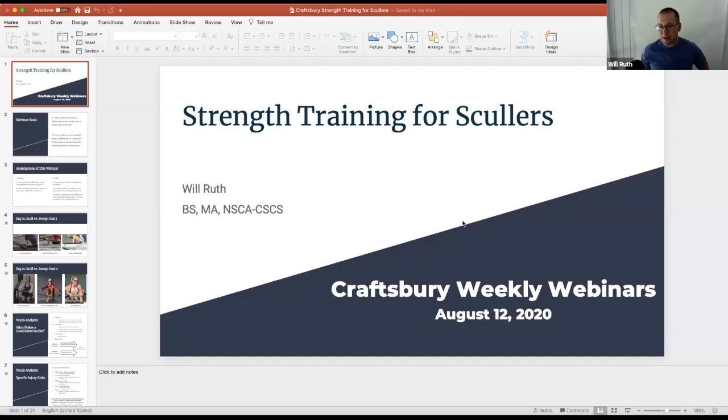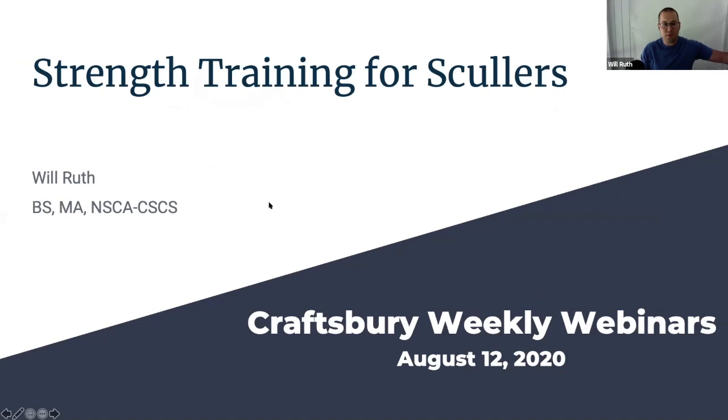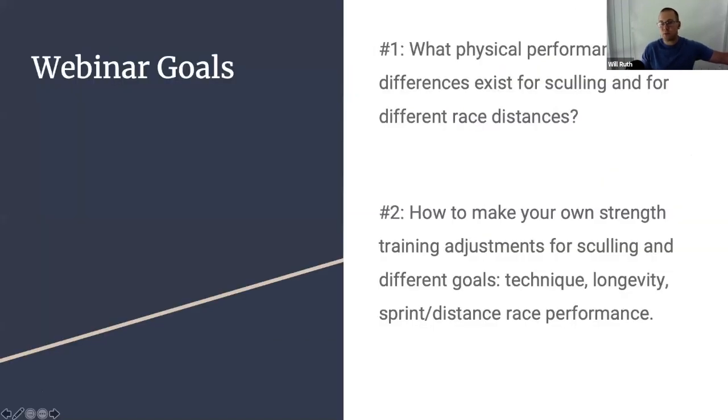I'm going to get right into my material. What I have here is basically a discussion of what the performance differences are from sculling, sweeping, and erging. No doubt many of you are familiar with the general principles, but what I want to do is go specifically into the specifics of strength training for sculling — discussing what the physical performance differences are between sculling, erging, and sweeping, as well as for different race distances.